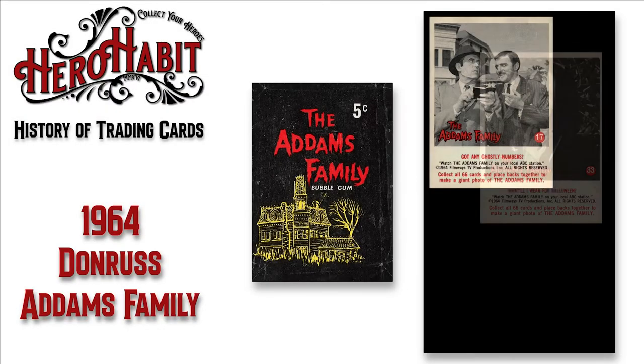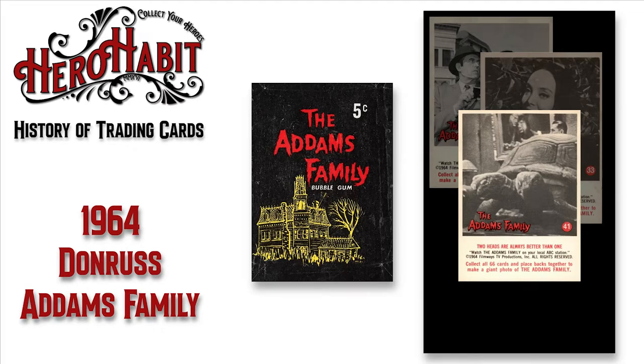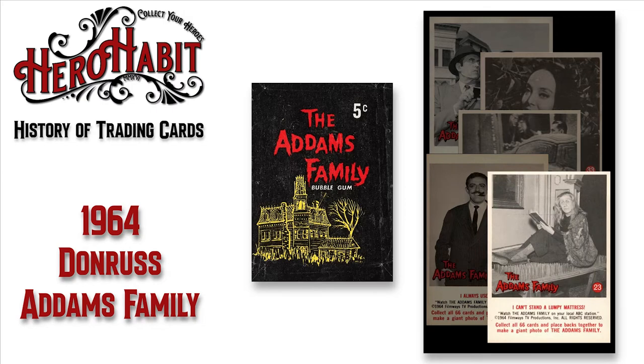In 1964, Don Russ released a set of trading cards commemorating the first season of the TV show The Addams Family. The set contains 66 black and white cards with red highlights, and the backs combined to create a larger image.